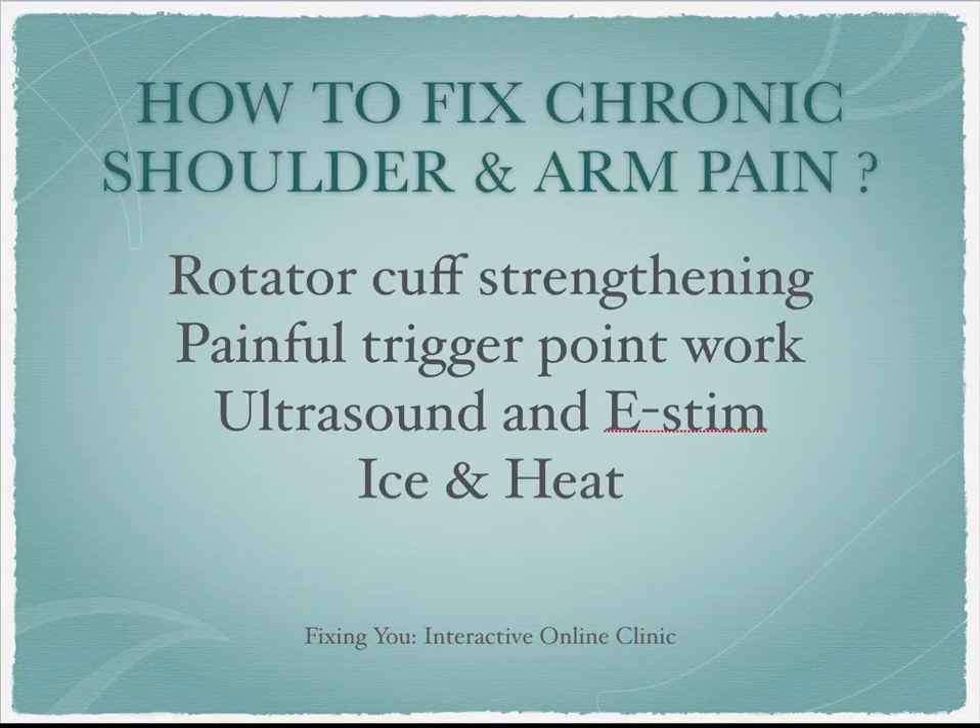Many of you have probably gone through programs of rotator cuff strengthening and done painful trigger point work. You may have tried ultrasound, e-stem, ice, heat, all these kinds of things and many other types of treatment, and still you're left with chronic shoulder, elbow, or wrist pain. So what's going on here? How can we solve this? What are you missing?